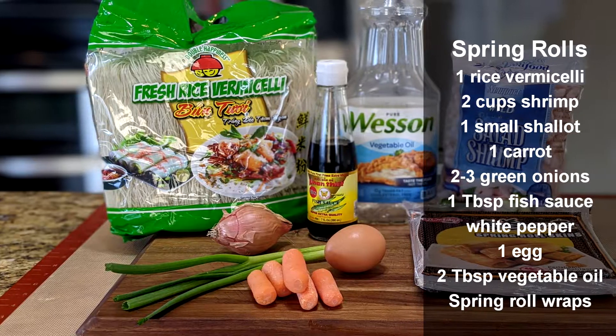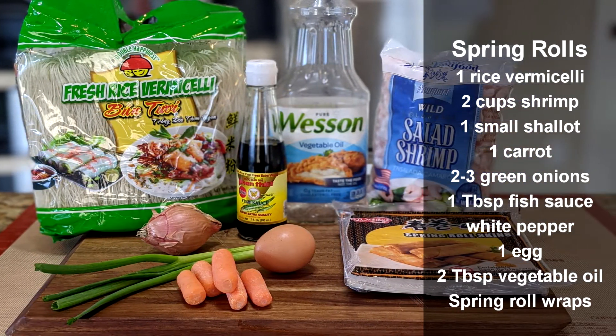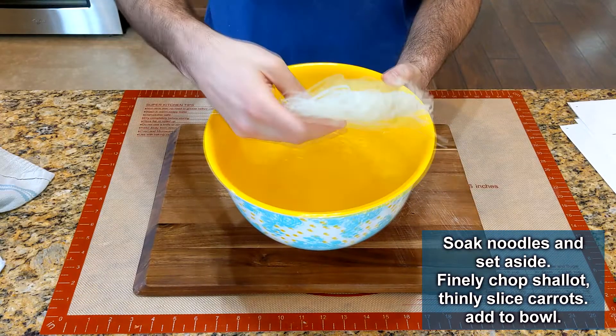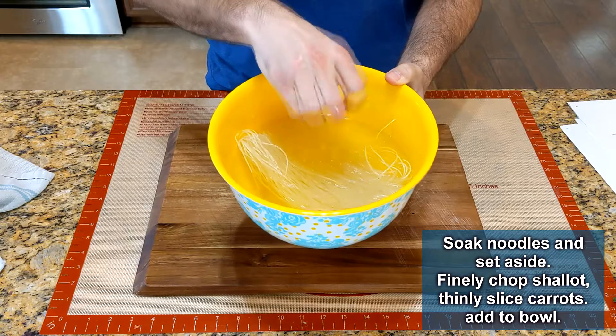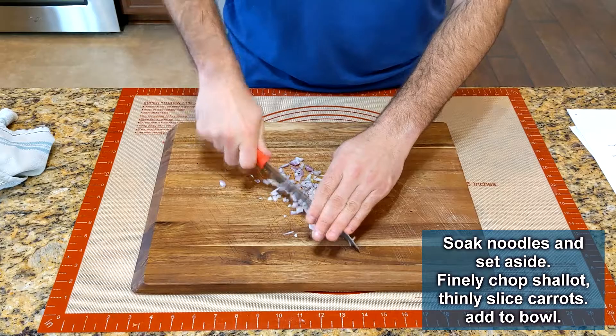Before we start frying, let's wrap up some spring rolls and make the dipping sauce so it can marinate. I wanted the vermicelli in the spring roll to have a little snap, so I only soaked it in warm water — though next time I would use hot or boiled water. Finely chop a small shallot and add it to a medium bowl.